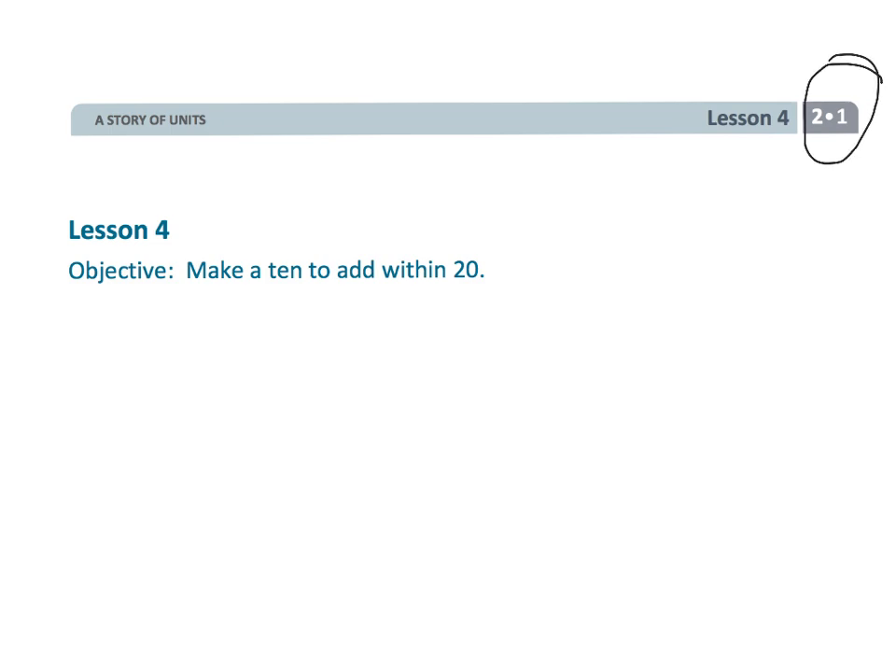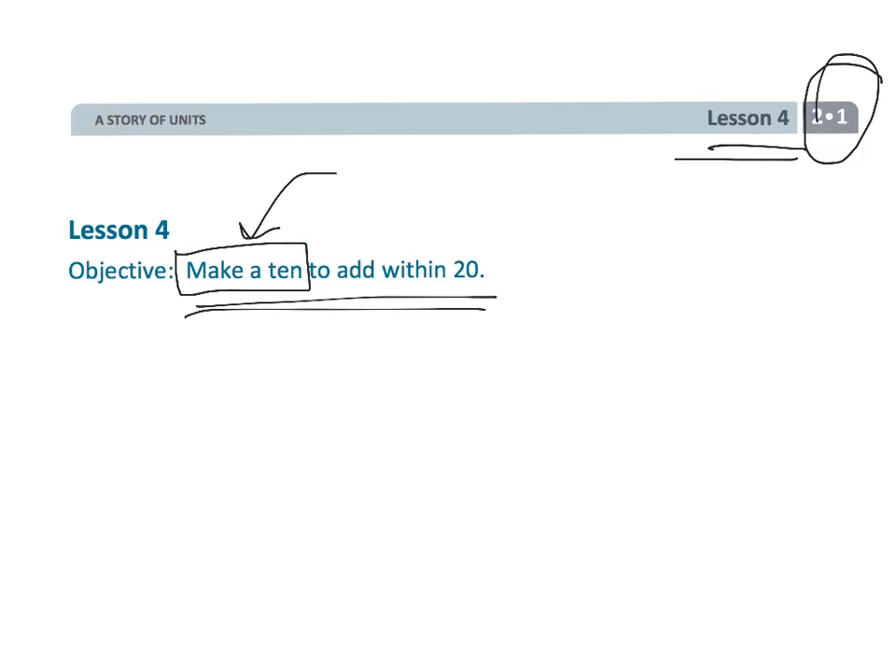This is grade 2, module 1, lesson 4, and in this lesson we are learning how to make a 10 to add within 20. This is a strategy amongst many strategies that we're going to be teaching the students. It's not the only way that we want students to add, but it's one way, and it's a nice little way that leads to really some nice mental math. So let's get practicing.